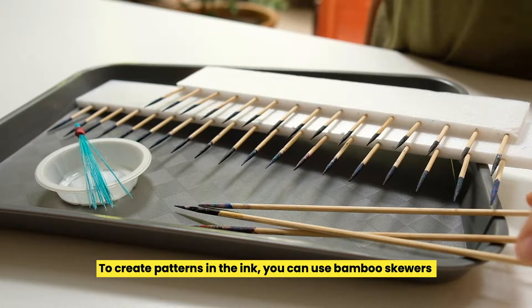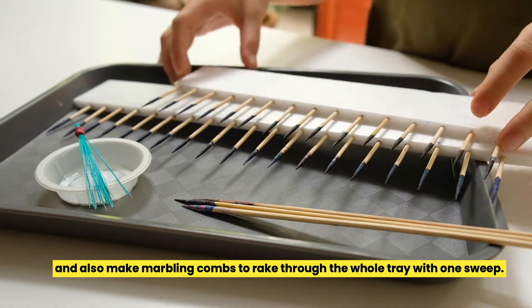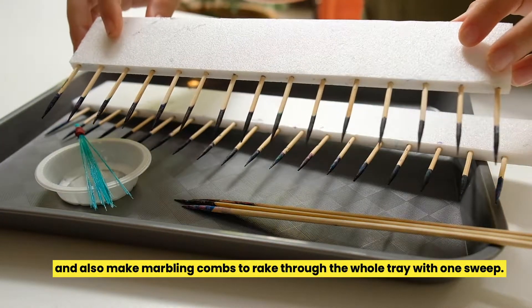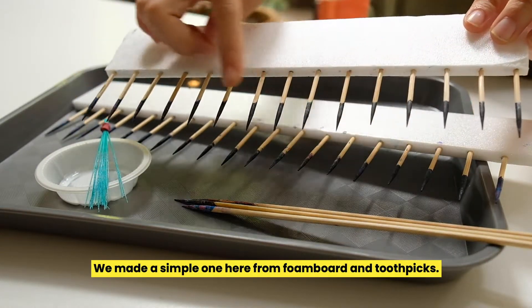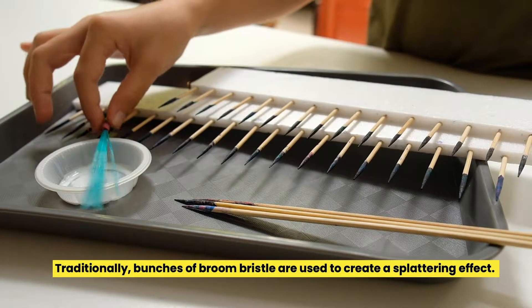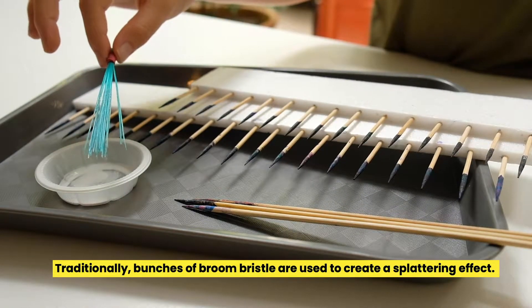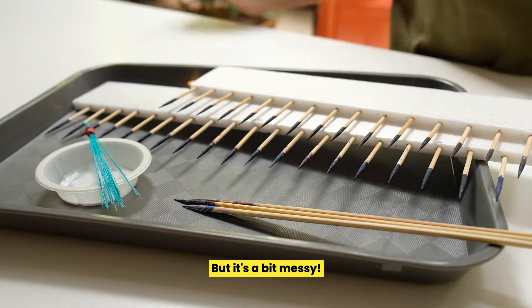To create patterns in the ink, you can use bamboo skewers and also make marbling combs to rake through the whole tray with one swoop. We made a simple one here from foam board and toothpicks. Traditionally, bunches of broom bristle are used to create a splattering effect, but it's a bit messy.